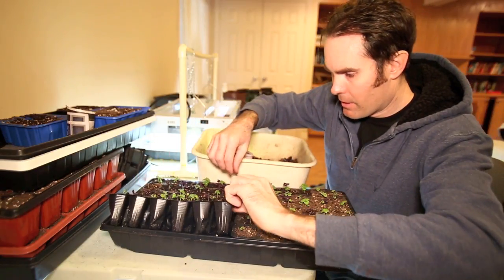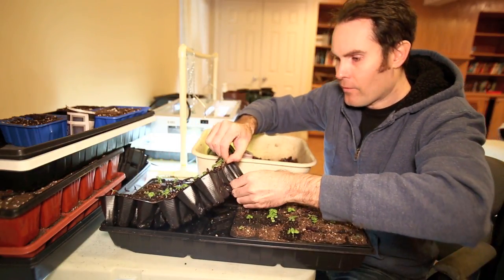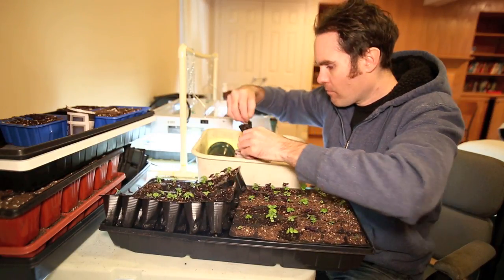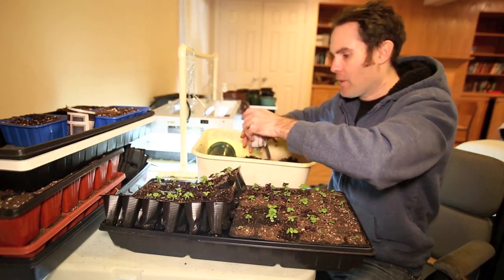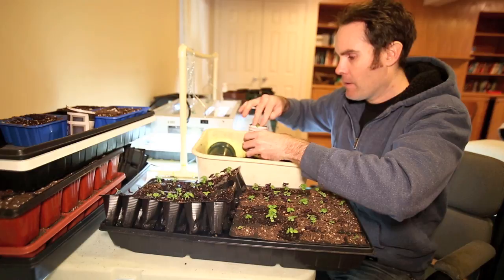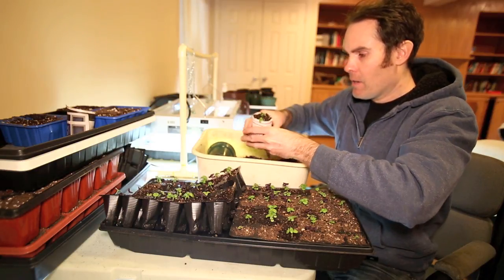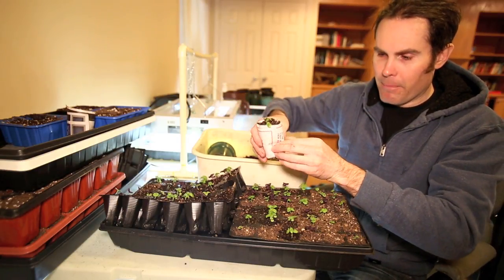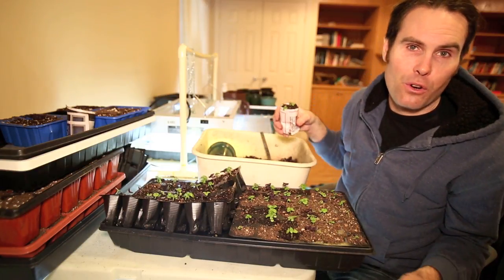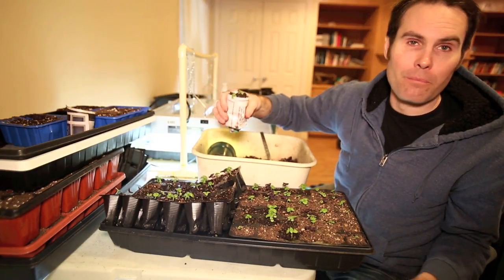This one here looks pretty big. I find that you can grow basil fairly close — a few plants together — and they still do quite well. I'm going to let these guys sit a few more days to get a little bigger and stronger, and then I'll come back and finish the rest.